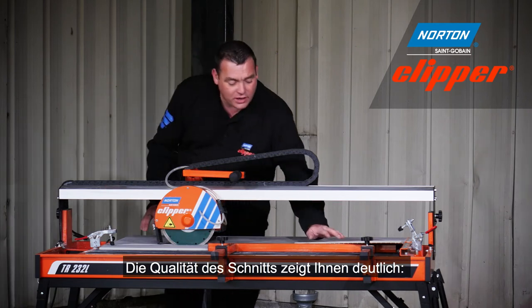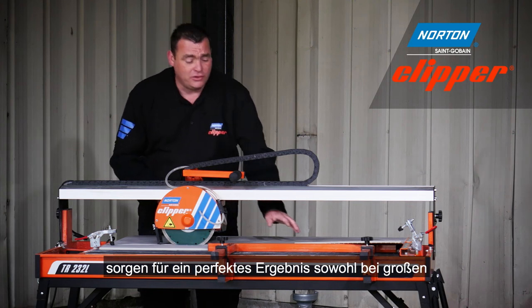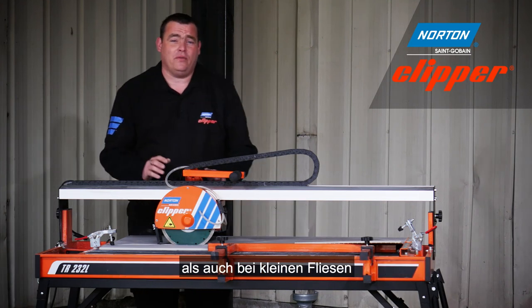As you can see from the quality of the cut, the TR232L and the Extreme Ceramic Turbo blade will give you as good a finish on the larger tiles as it will on the smaller tiles.